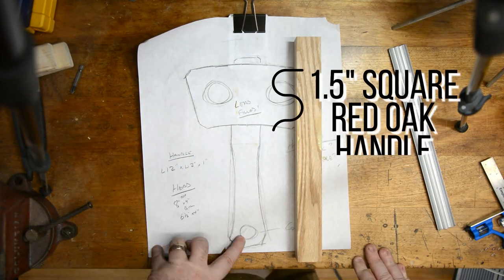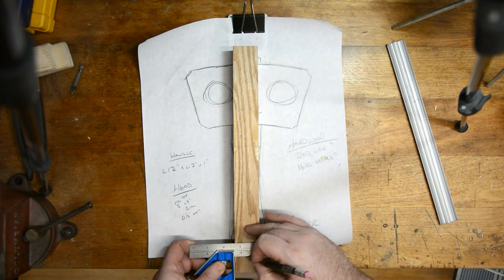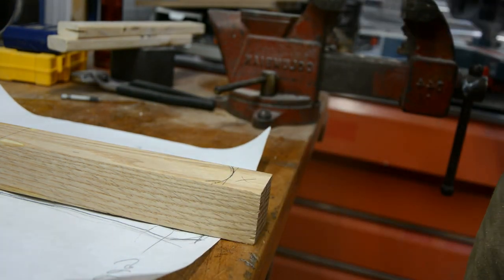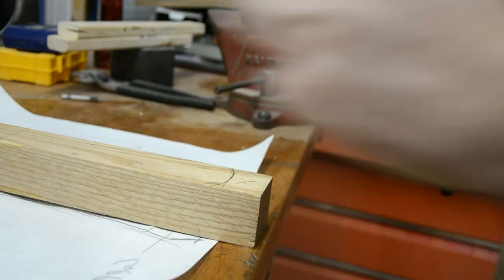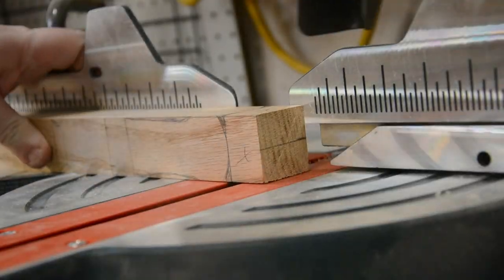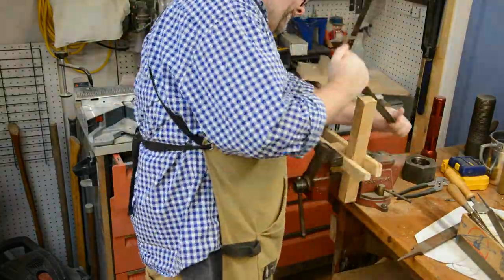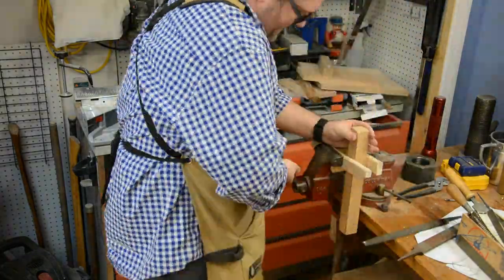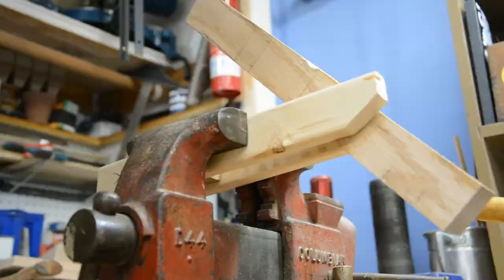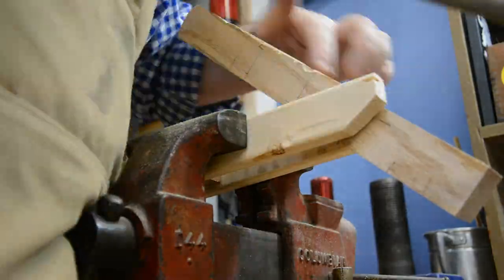While the mallet head is drying, we can put our attention back on the handle. I didn't have the right size wood stock to make exactly what I wanted, but I made some modifications and moved forward. Not really knowing how to do this because I hadn't done it before, I busted out every file and rasp I had in the shop and tried to make a dent in this thing. And honestly, it worked really, really well — but after about half an hour to 45 minutes, my arms were burning so bad that I went to power tools.